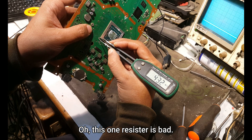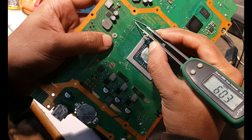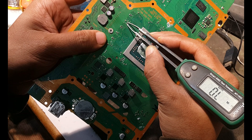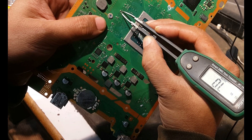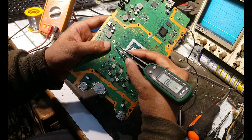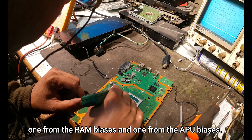This resistance is bad. I have found another one that is malfunctioning — as I recall, there should be no resistance of a value around 6 kilo-ohms or 6.61 kilo-ohms. So this resistor has also changed its value. I checked the biases of each RAM, finding two deteriorated resistances: one from the RAM biases and one from the APU biases.